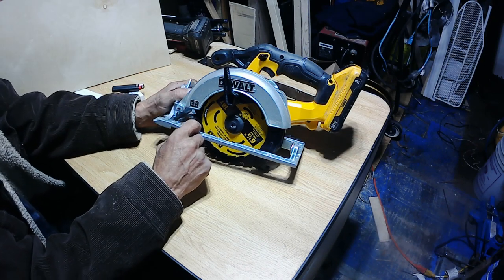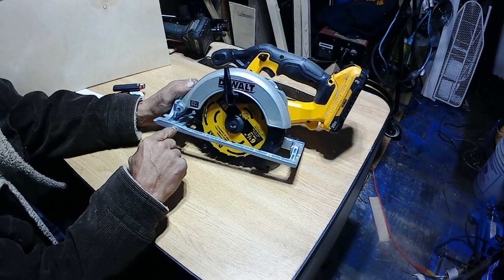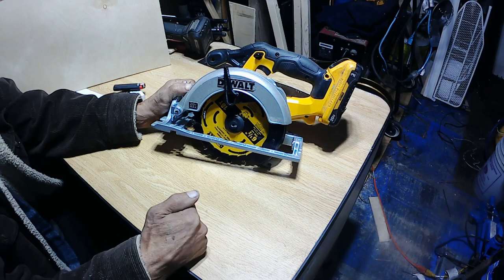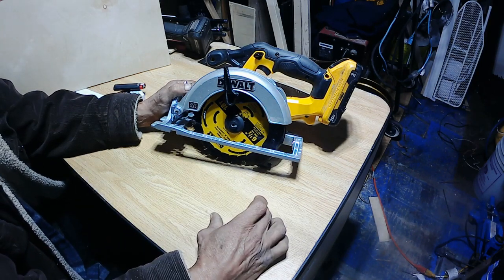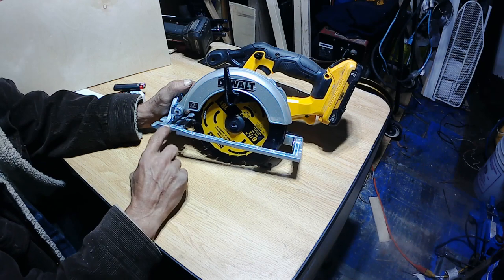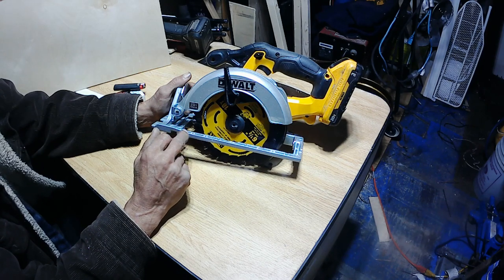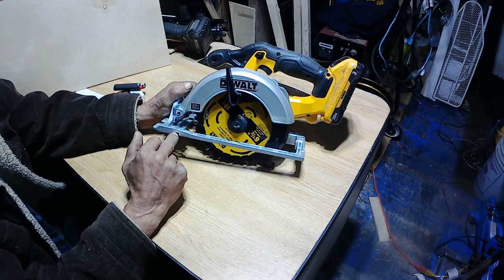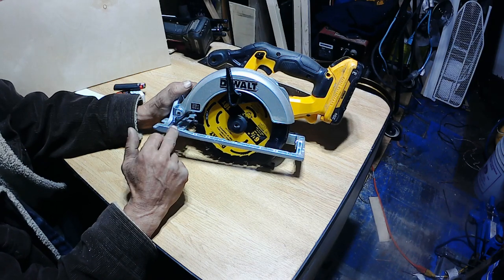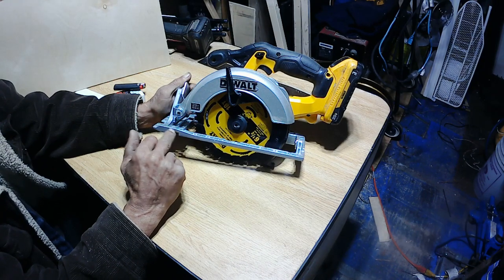I'm going to show you in a minute how this cuts. Also, this saw doesn't come with a guide that you can slide in here to guide you through the wood when you want to cut certain widths. So in a future video I'm going to end up making one. I went to Home Depot — they don't sell them. Amazon sells all kinds of them, but people in the comments are saying they received the wrong one and it doesn't fit their saw, so I really don't want to order one from Amazon. I think I'm just going to end up making one.